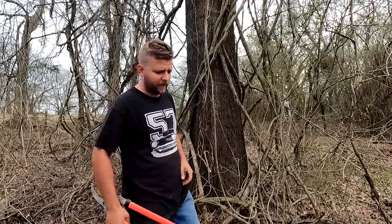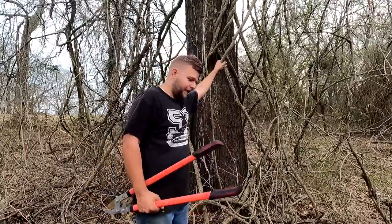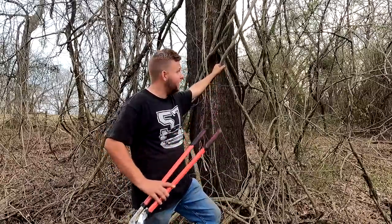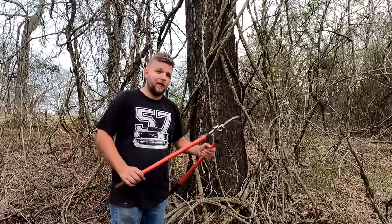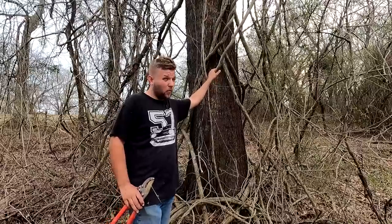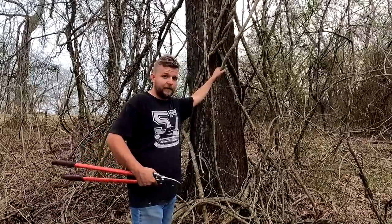Hey everybody, it's Robert coming to you from the Old Bird Farm and Wisteria Emporium. A frequently asked question I get out here on the farm is how am I going to get the wisteria out of the trees. In this video I'm going to show you my method for dealing with wisteria wrapped in trees. Every big tree you see out here on my farm was wrapped with wisteria just like this or worse when I first started. Now I have multiple big trees with zero wisteria in them, and this is the process I used.